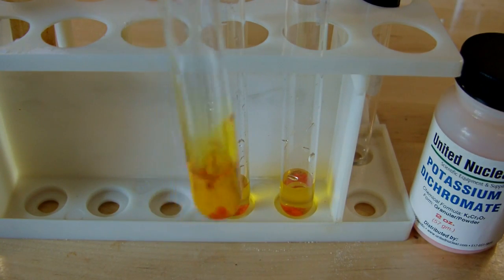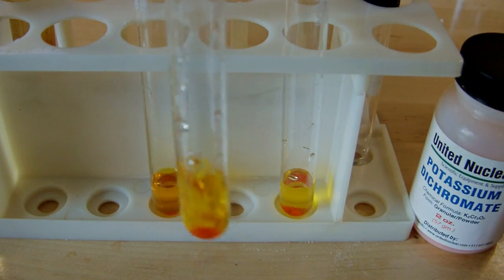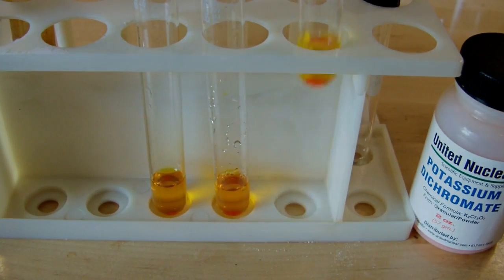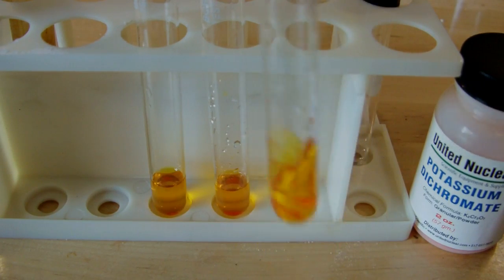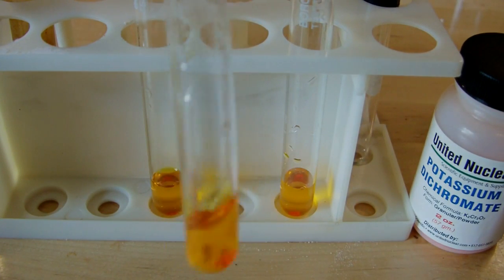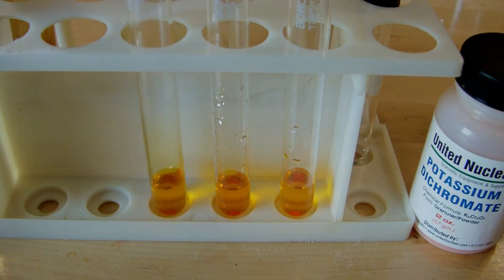This is the test for alcohols — actually primary and secondary alcohols. What's going to happen is we'll end up with these nice yellow solutions. And when I put the DCM in it, if it's got any methanol in there, it should turn these solutions green because methanol is a primary alcohol. Primary and secondary alcohols in this test will turn the solution green, and tertiary alcohols will not. So if it does change colors, that means I've got methanol still present; if it doesn't, that means I've gotten rid of it.